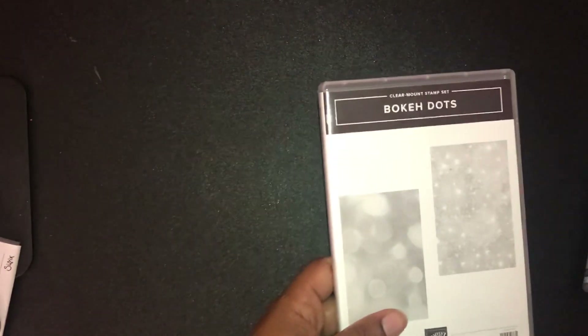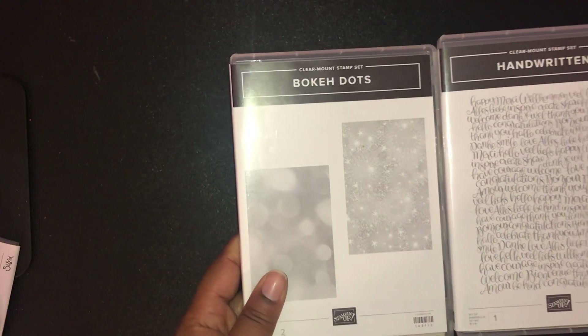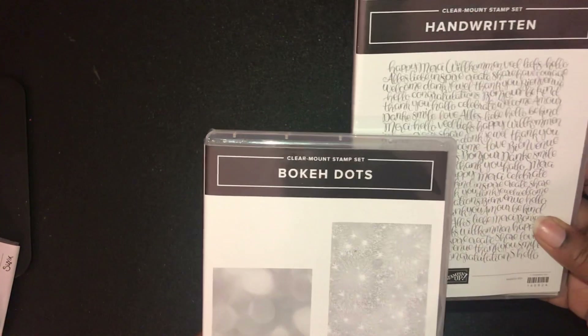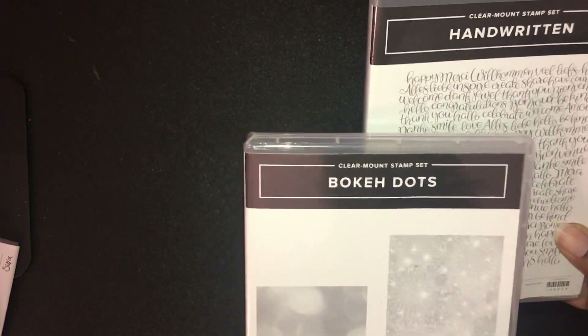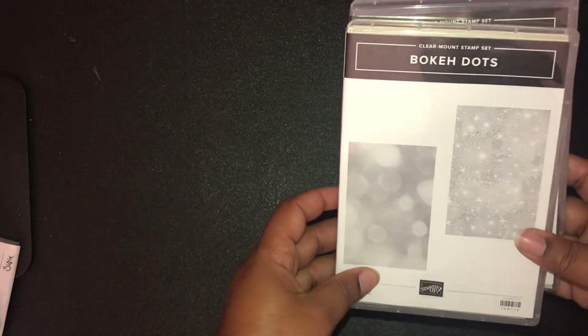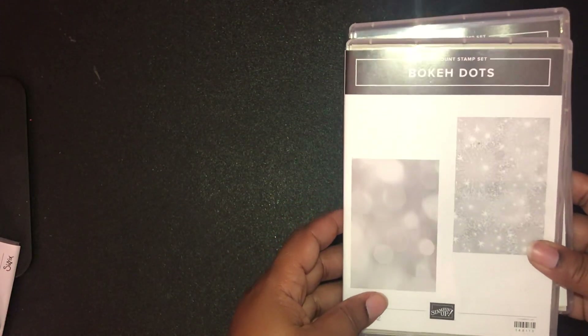I picked up two of the background steps stamps. The first one is the Handwritten set — I see French, German, and Dutch on it, so I think all the markets are represented. Then I got the Bokeh Dots, which is going to be gorgeous for creating some interesting backgrounds.